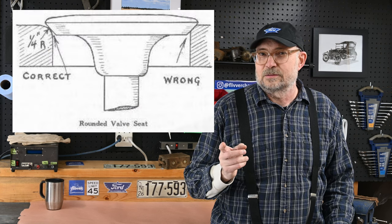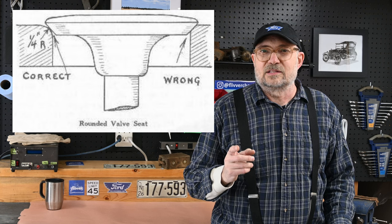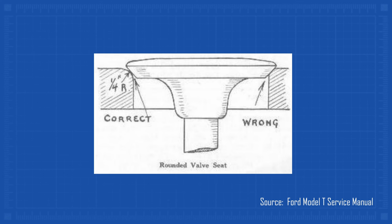Now this is interesting. While reading the original service manuals and bulletins, I discovered that Ford specified that the valve seat should be radiused, not conical. This flies in the face of all conventional modern wisdom — I couldn't find any rebuilders who machine radiused seats; it just isn't done anymore. The service manual says that this produces a hairline contact between the valve and the seat, which wears in better, seals better, and is more tolerant to carbon buildup.